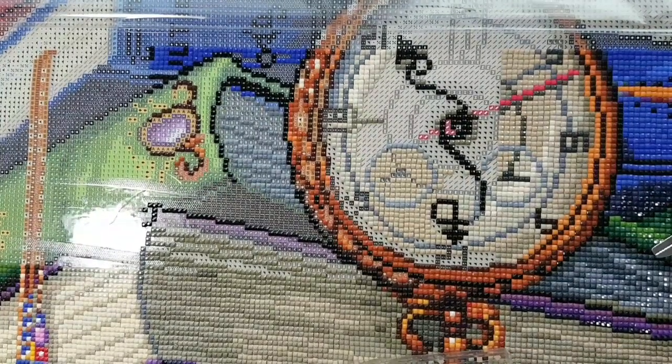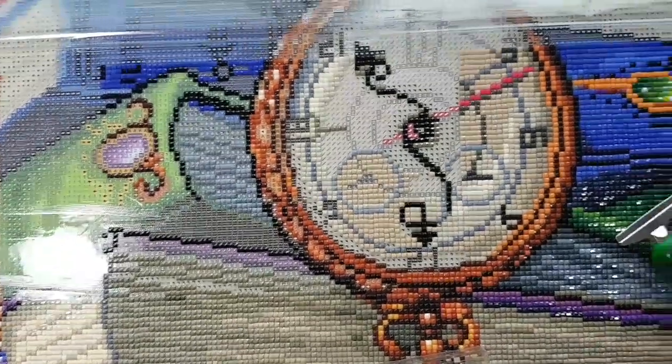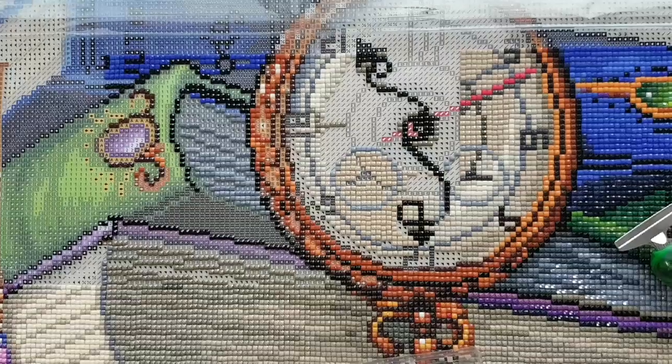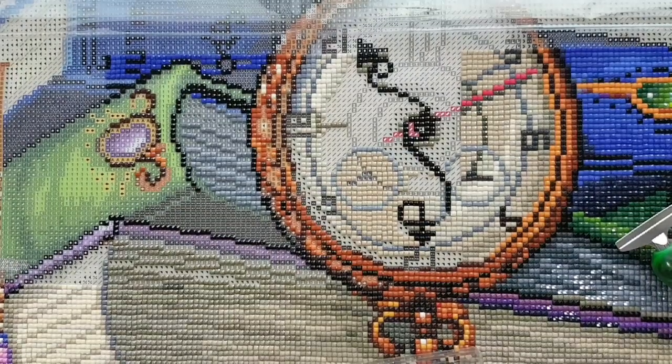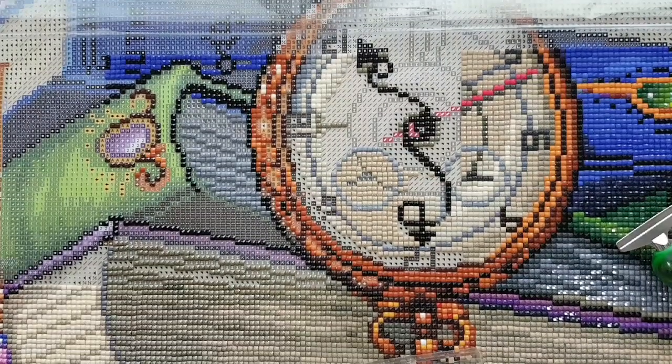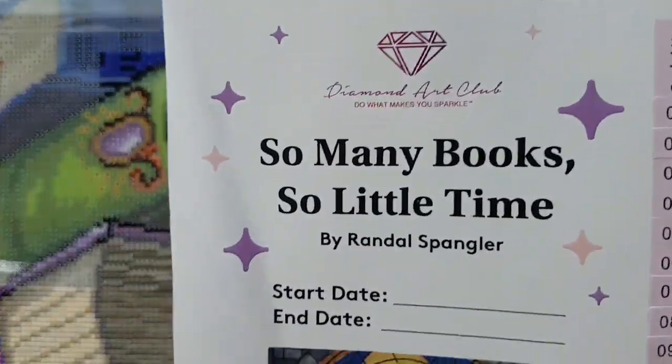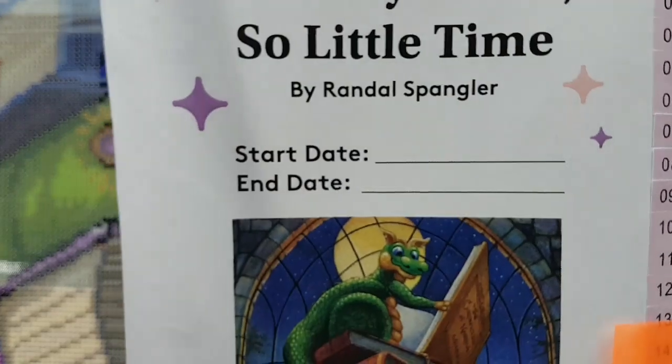Hello and welcome to Echoes of Color with Jeffrey Morrison. We're going to do another whip and chat here with Diamond Art Club's 'So Many Books, So Little Time' by Randall Spangler.